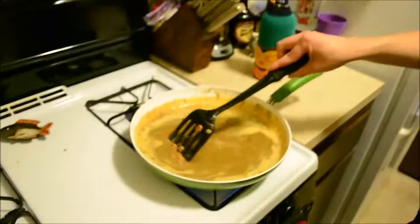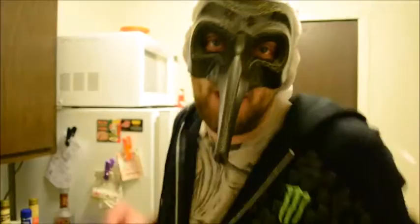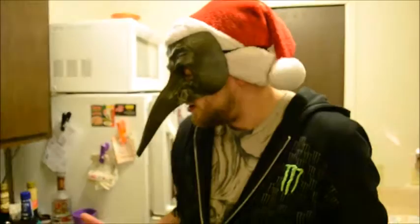I usually have to hide my face when I cook because a lot of people want to know who I am. They want me in their kitchen. I don't have the time to cook a beautiful meal for everyone. I'd like to, but I don't have the time.